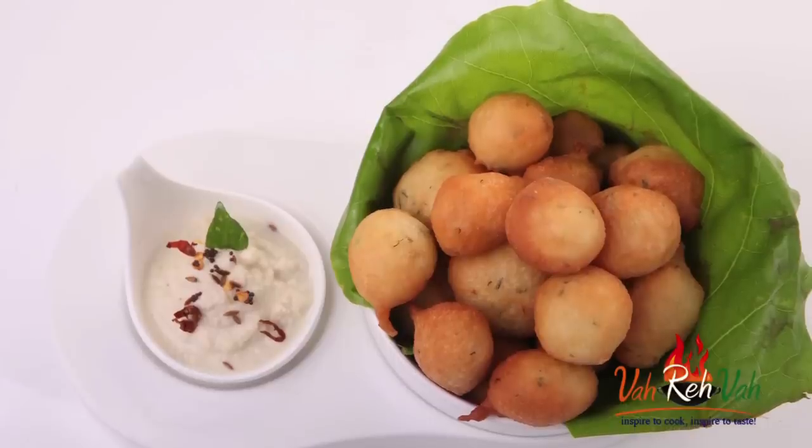Dear friends, I hope you enjoyed today's session of learning how to make this awesome goli bhaji with your VahChef. Do not forget - Vahrehvah is all about inspiring others to cook, so please post your recipes and cooking tips at vahrehvah.com so others can benefit from your great cooking. Thank you!